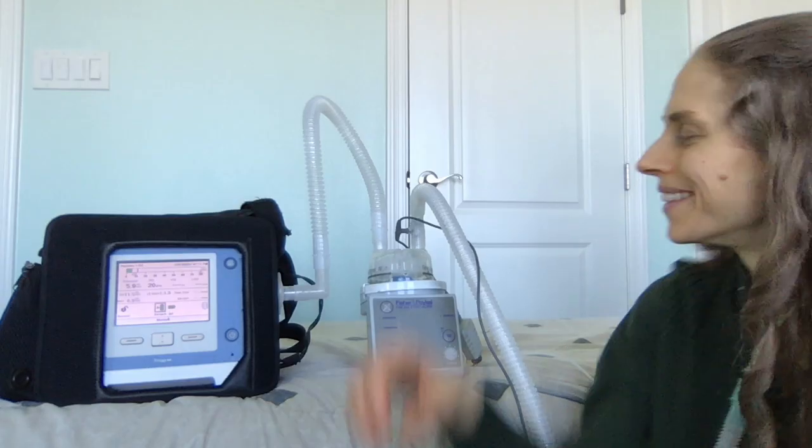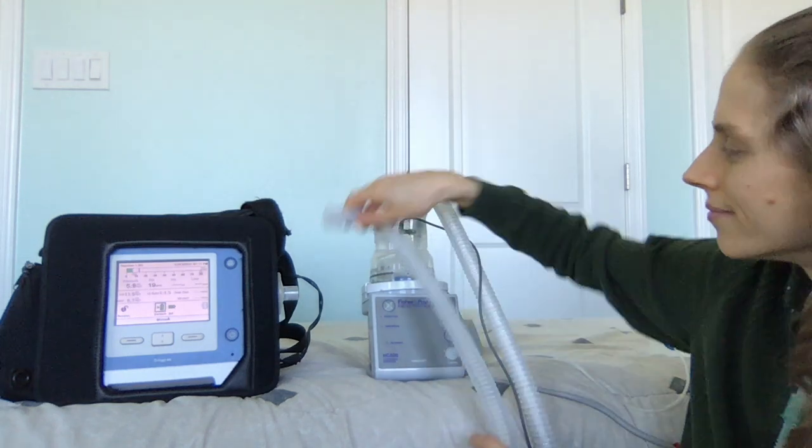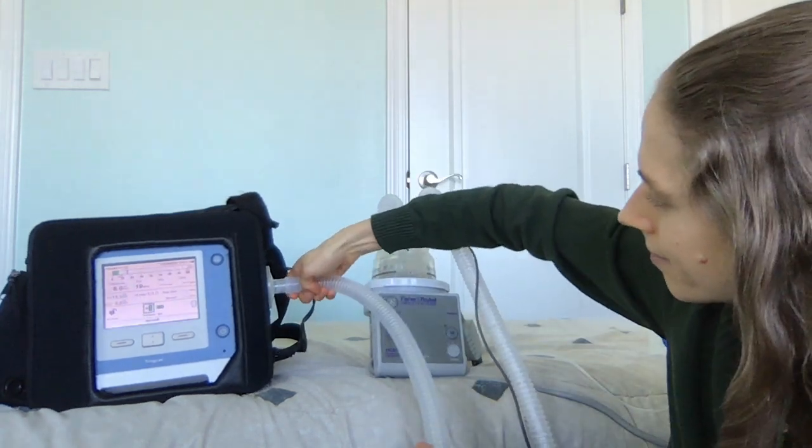If the ventilator can run on battery, please disconnect the power cord and run the machine on battery. If the ventilator must be plugged in, remember to protect the electrical cord from getting wet. If you use a heated humidifier, it is best to disconnect from the heated humidifier and switch to using a dry circuit.